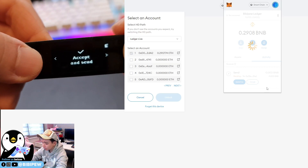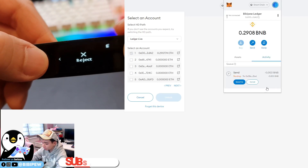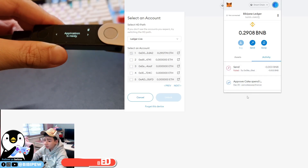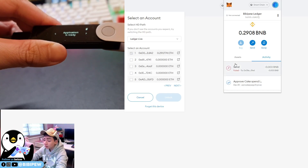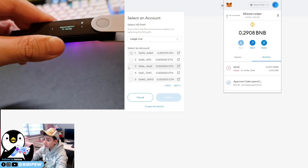You can review what you are transferring — including the address, network, and fee — before you send. You can either accept or reject the transaction. If you reject, you'll see it fail on your screen. If you accept, the funds will go through to the other wallet, or for actions like unstaking or harvesting.